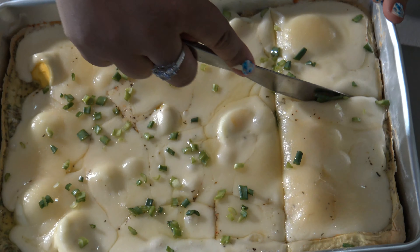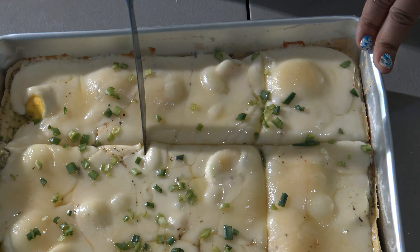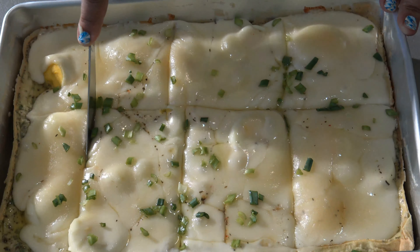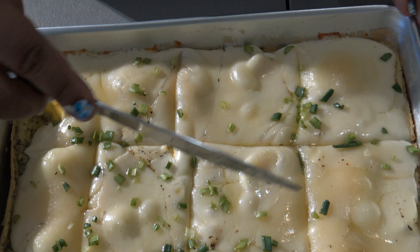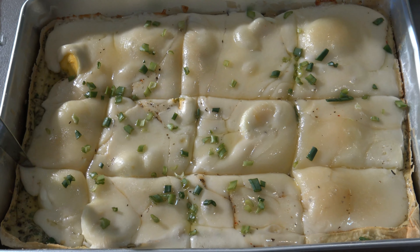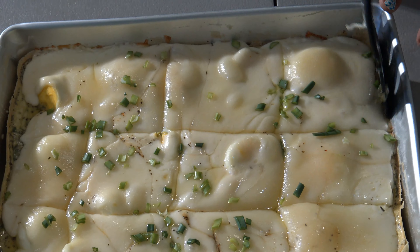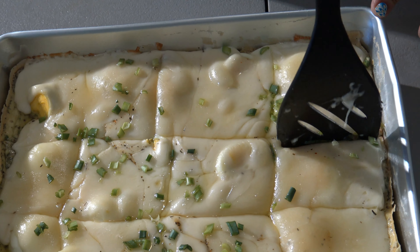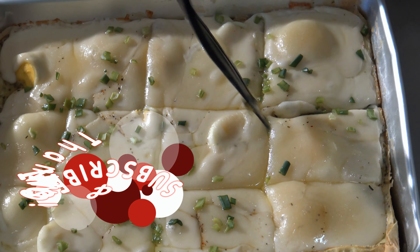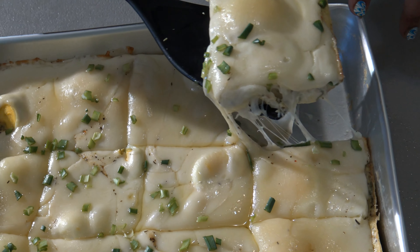Now I have my mold here. As you can see, it has a little bit of flour — I put some baking spray on it and some flour so it doesn't stick. I'm going to add the mixture in here. You can even use a smaller mold, but I don't want it to overflow.